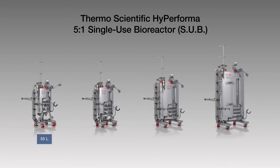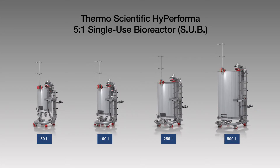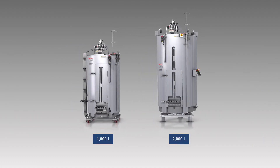Thermo Scientific Hyperforma single-use bioreactors, or SUBs, are now available with a standard 5 to 1 turndown ratio in all vessel sizes, including the 1,000 and 2,000 liter models.